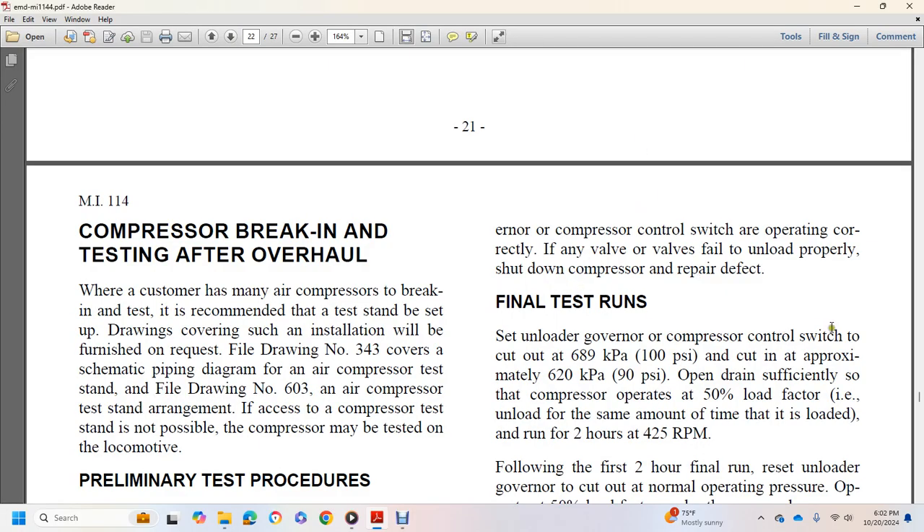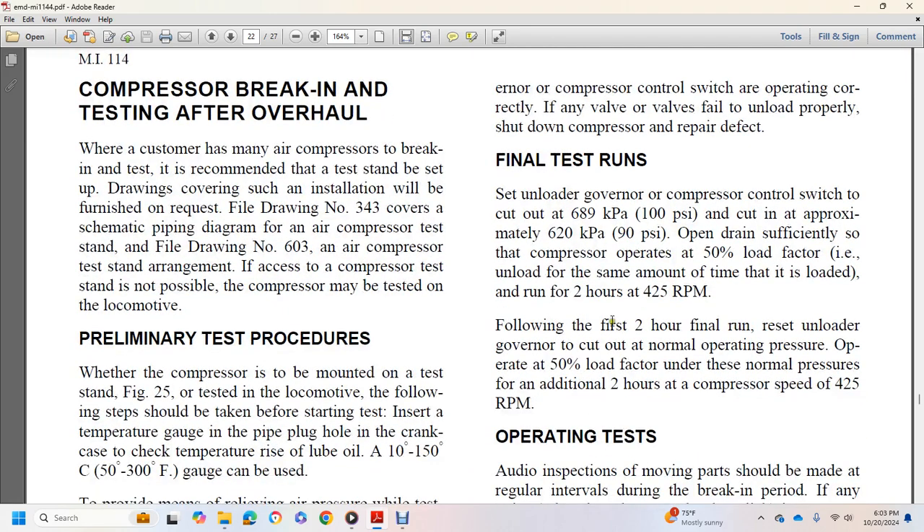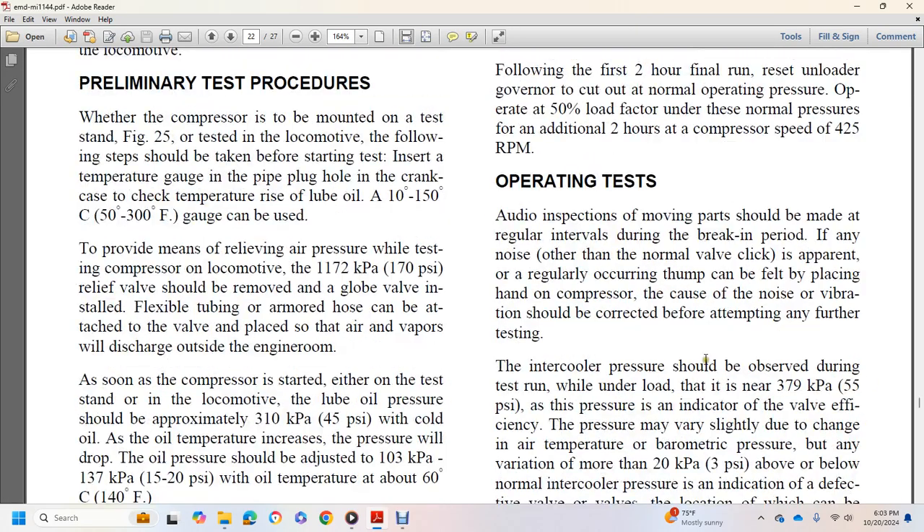Final test run: set the unloader governor to cut out at approximately 100 PSI and cut in at approximately 90 PSI. Open the drain sufficiently so the compressor operates at 50% load factor and run for two hours at 425 RPM. Following the first two-hour run, reset the unloader governor to the normal operating pressure and operate at 50% load factor under normal pressure for an additional two hours. Audio and visual inspection should be made at regular intervals during the break-in period. Any noise beyond normal valve click or regular rhythmic thumping should be corrected before further testing. Intercooler pressure should be observed during the test run and should be near 55 PSI under load; any variation of more than 3 PSI above or below normal indicates a defective valve.